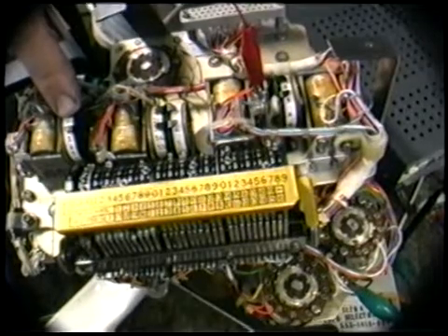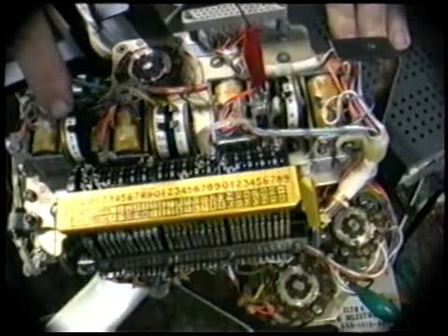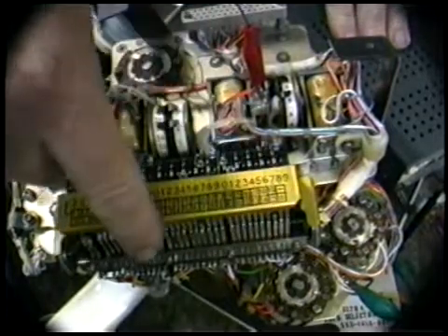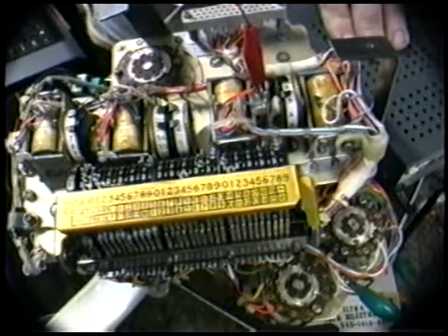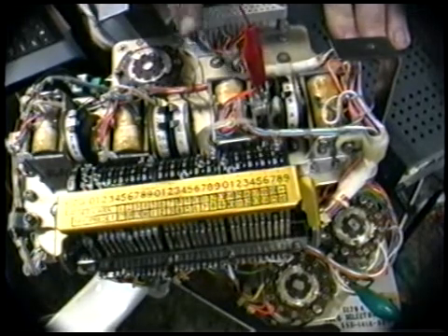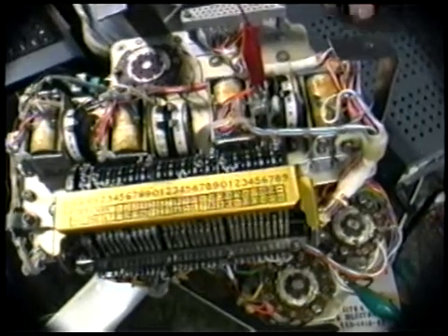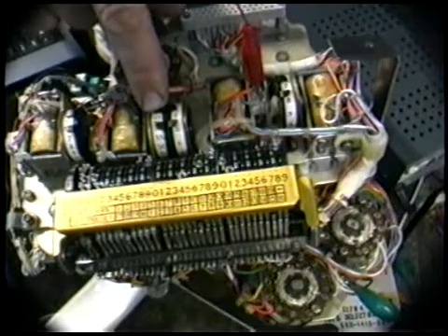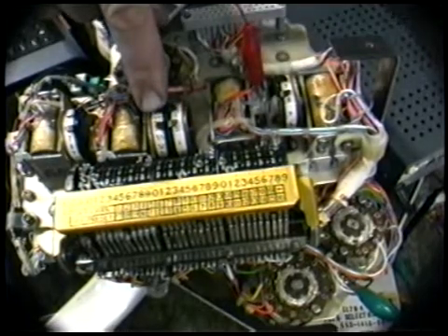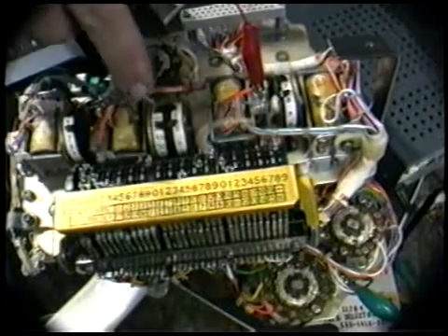Now watch what I do. This little turn — this thing says one right now. I just advance that to where it says five. I advance that to where it says five. And now row five happens to be engaging the appropriate switches down here. When I hit this, something will happen. Did you see what happened? This says 35, this says six, and this says point seven. So we've got 356.7 somethings — I don't know.